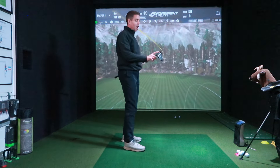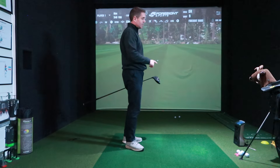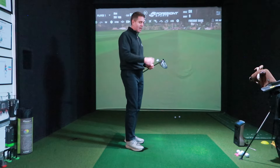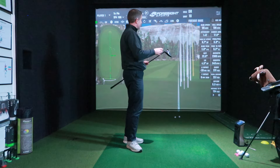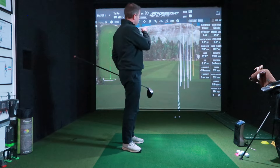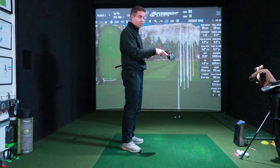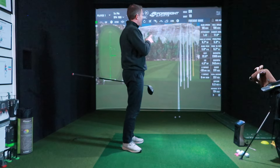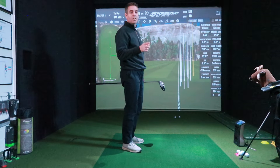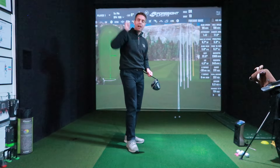That one was off the toe — off the toe by a good 20mm from the sweet spot into the toe — and it carried 230. That's the one, that's what they're going on about. You don't need to see a pure strike down the middle because that's just going to go straight. That was 96 miles an hour and it carried 231 yards. So off the toe, and it still did that — the technology they've put in is pretty good.